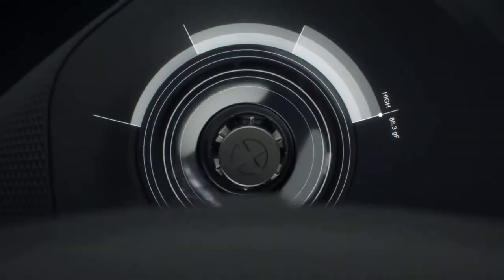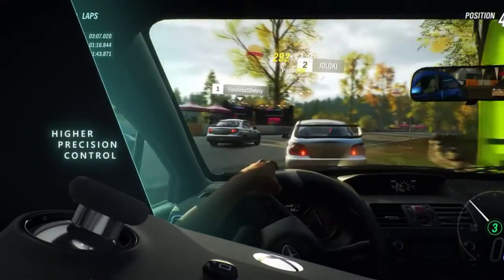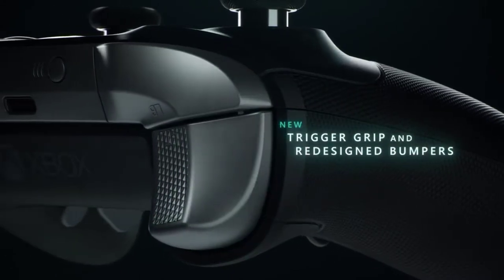What is better: the brand new DualSense PS5 controller or the Xbox Elite 2 controller? Stay tuned to find out.